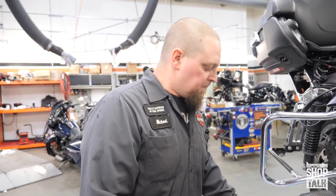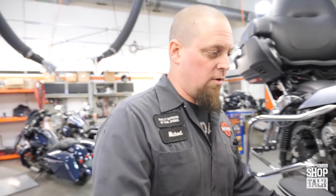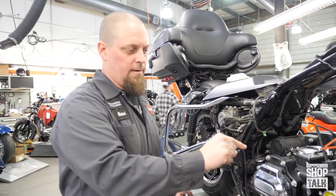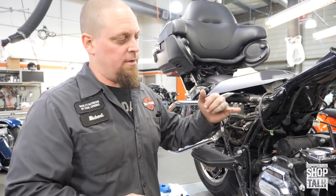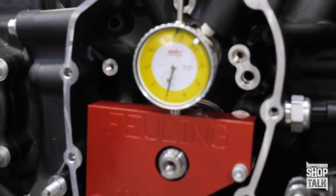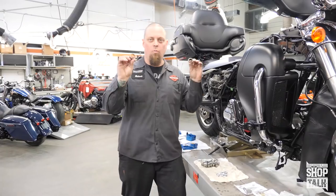They recommend not having more than five thousandths run-out when you install the high-performance plates, because the tolerances are tighter and the material is a lot harder. If you recall in the last video, we sent the flywheel to Revolution Performance — they retreated it so we could remove the counter balancer and they pinned the flywheel. Looking at it now, it's not even a thousandth of run-out — straight as an arrow.